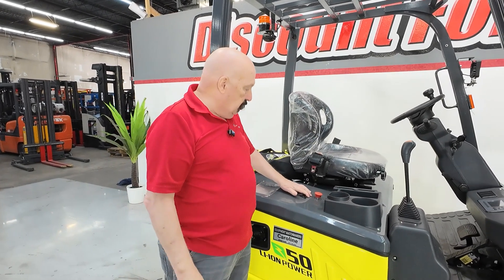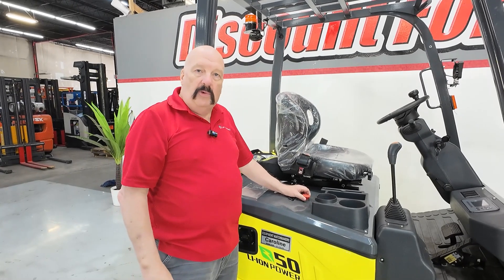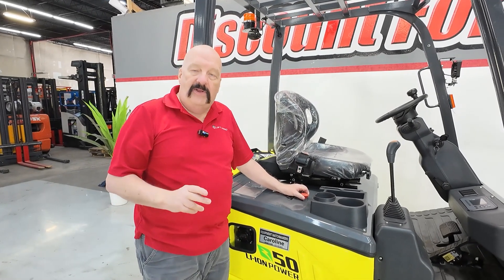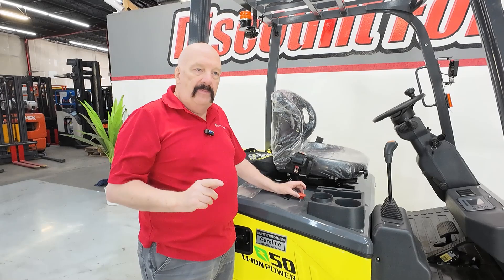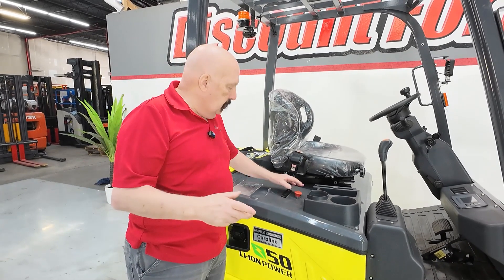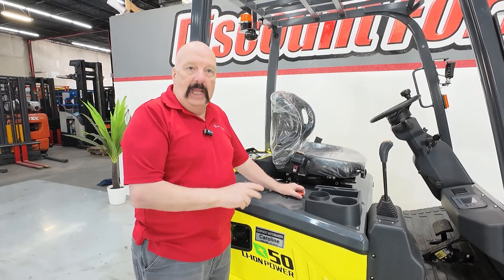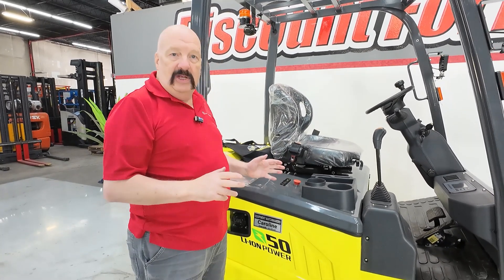You've got a couple of cup holders right there. A couple of nice things: you've got a little paper clip right here if you've got an order sheet or something. This red button right here is very important — you don't need to use it very often, but that is your power cut-off. If somebody leans against it and you don't know it, or one of the other guys pushes it, that button has got to be up for you to operate the forklift. That will solve a lot of your problems right there.